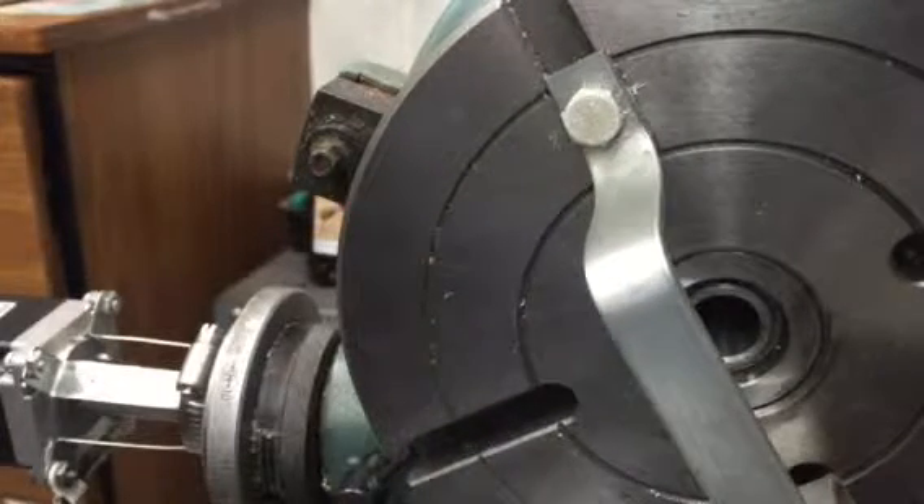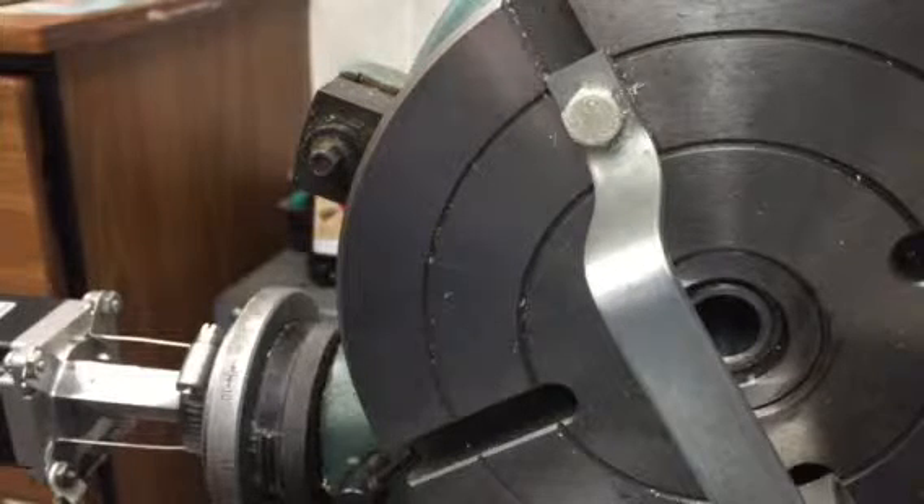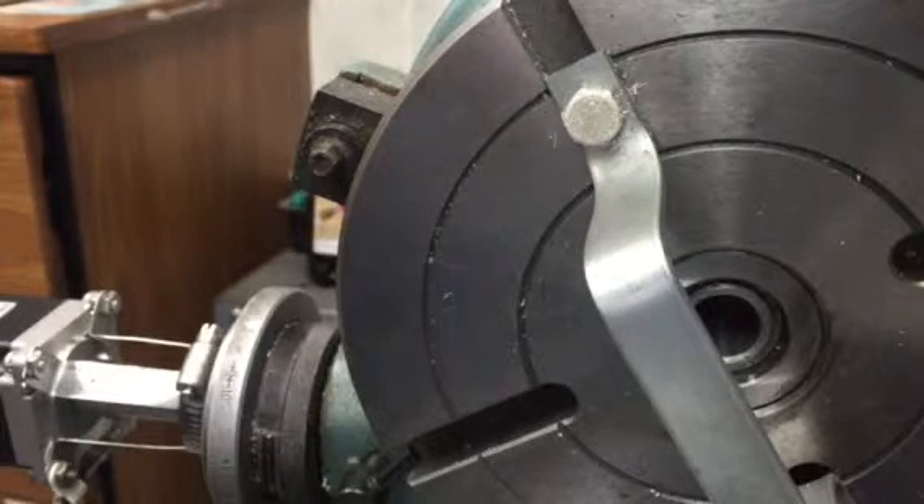M5 again — stops. Proof of concept. Got to get that funny noise out of there, but it looks like it might work.